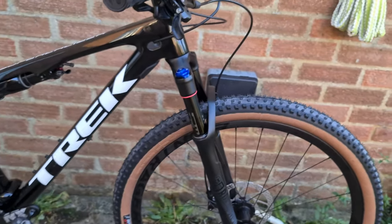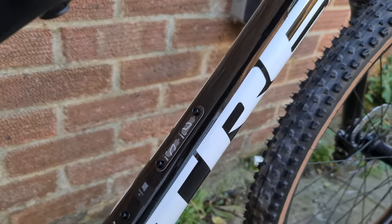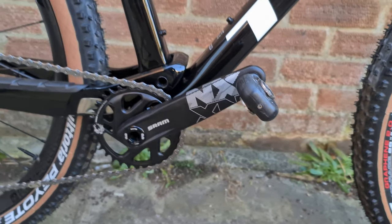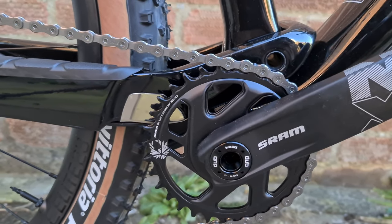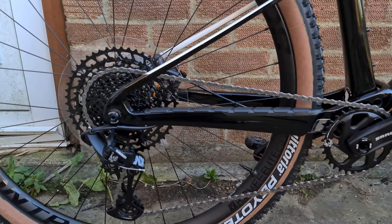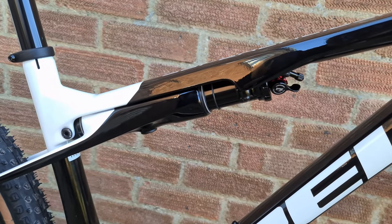I've put the Vittoria tyres on as well. Moving down, you've got three bottle cage positions for the front, in case you're using one or two bottles on the frame — it does tell you what bottle cage you should use for the higher position. You've got an NX chainset, Speedplay Frog pedals, it comes with a 32 tooth round ring and I will change it up to a 34 at some point, and an 11-50 rear cassette on the NX rear mech.